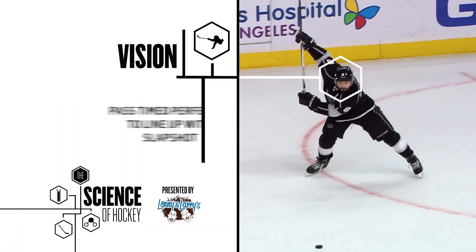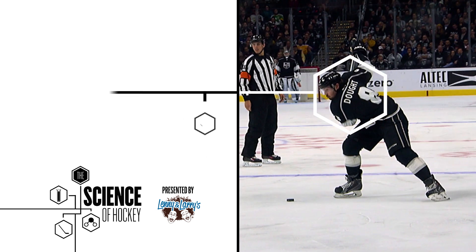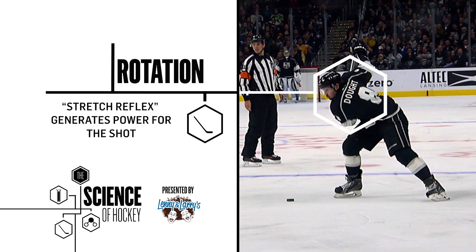To begin, Drew must time his backswing perfectly based on the speed of the pass. As Drew rotates his body backwards, he causes what is called a stretch reflex of the muscles, which will help him deliver even more power into his shot.